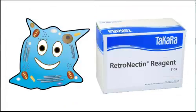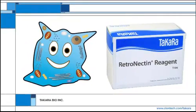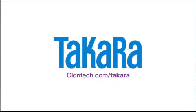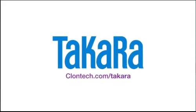Try Takara's Retronectin Reagent today! To avoid gene transfer purgatory, treat your cells with tender love and care, and move your research forward. Find out more about Retronectin Reagent at our website — visit clontech.com/takara today.